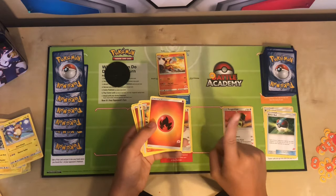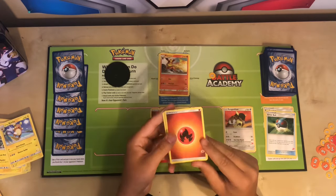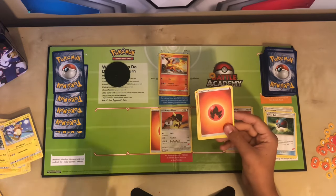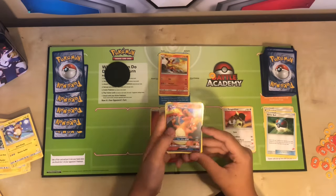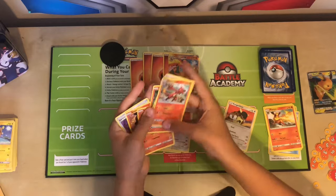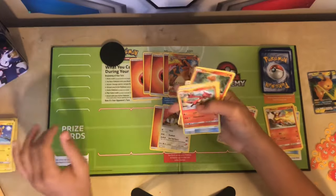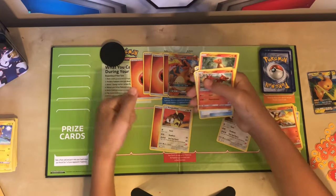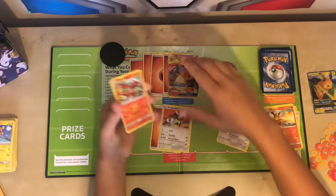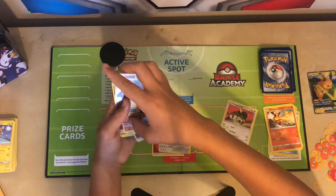Let's say my Flareon knocks out an opponent's card — then I will take a prize card, and as you can see, my prize card is a Charizard GX. Once you or your opponent have taken all of the prize cards, the person who has taken them all first wins, which in this case would be me, because all of them are gone. Now it is time to pack up the game, because you won.